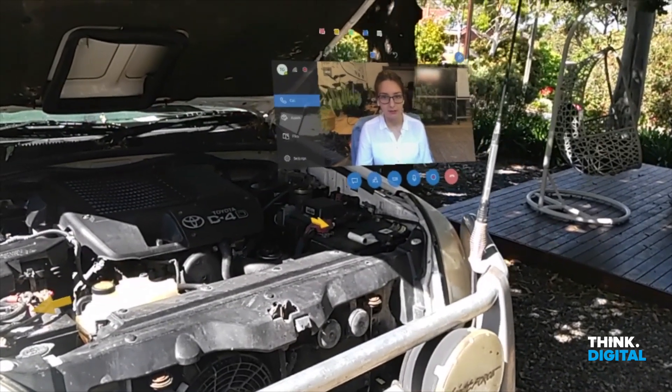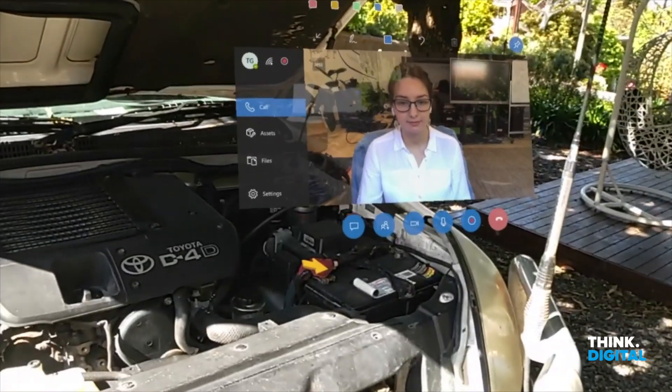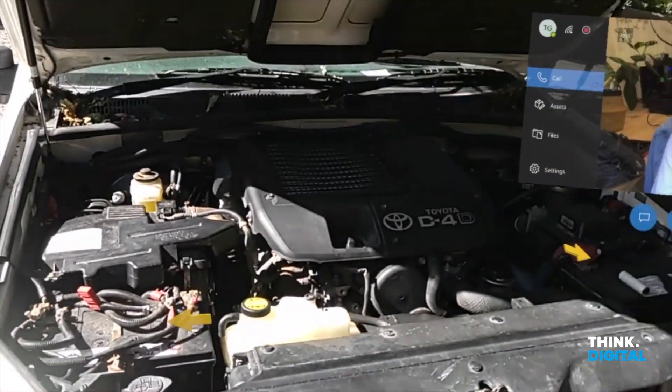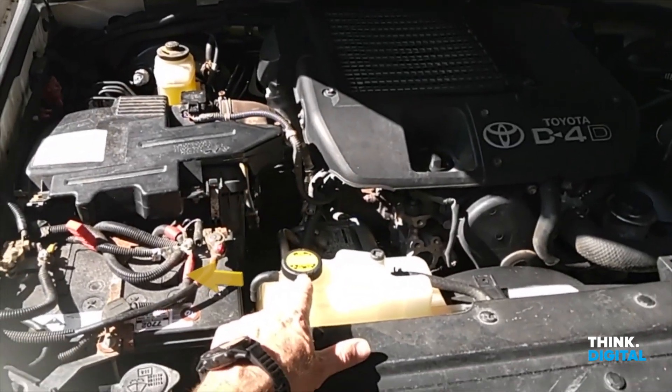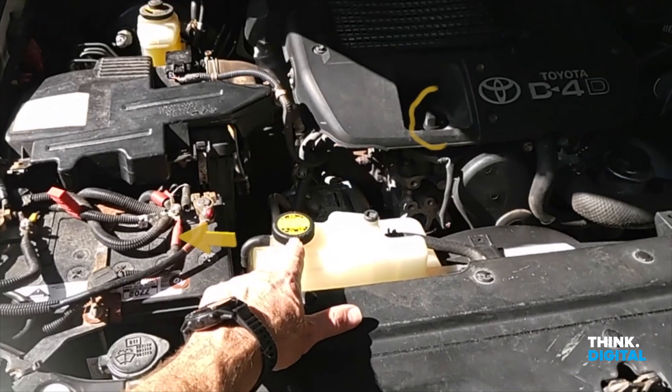You have a second battery over on the right — you'll see it's just behind this area here. Great. Just curious, where am I going to be changing the oil? I've never known where to put it. Is it this one here?